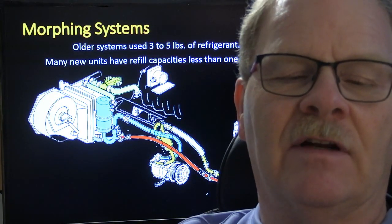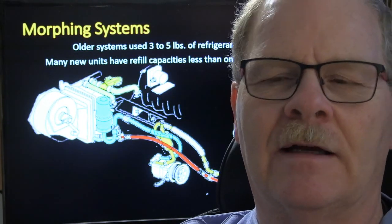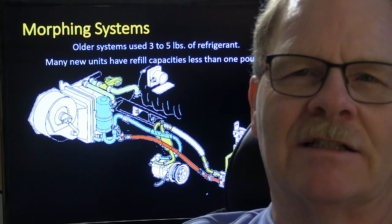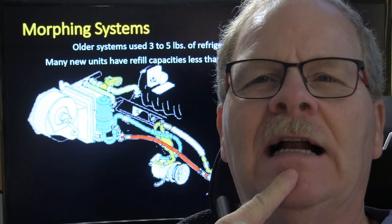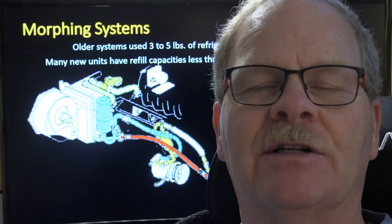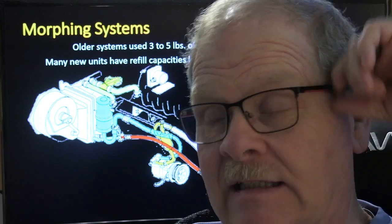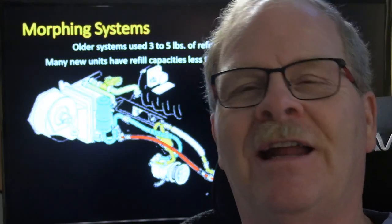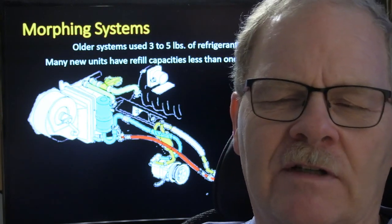A lot of the time rear AC units will have a dedicated expansion valve for the rear evaporator even if it's a fixed orifice type system. I drove a '67 Chrysler New Yorker right out of high school — that thing had heater hoses going through the car to a heater core under the package tray to defrost the back glass. It also had a tilt and telescope steering wheel and an automatic headlight dimmer.